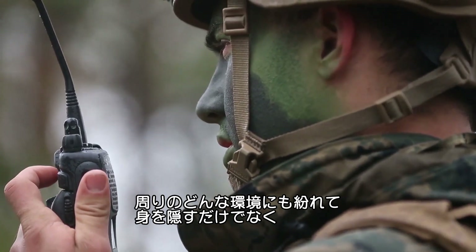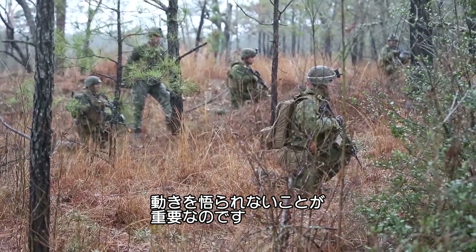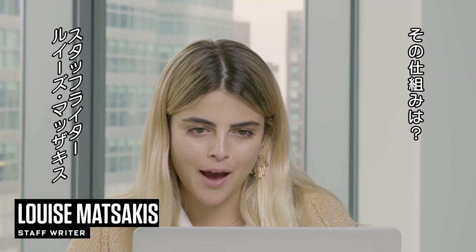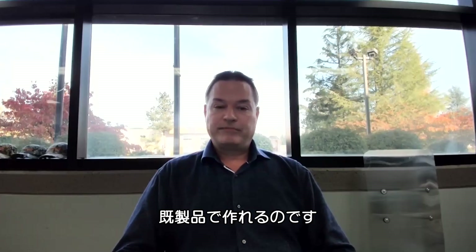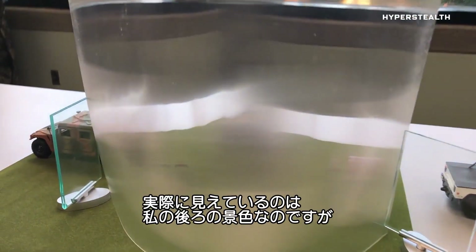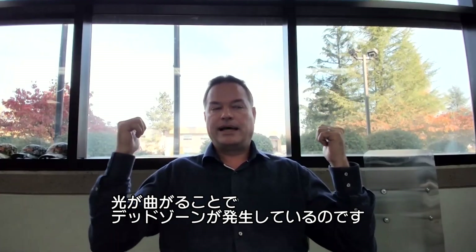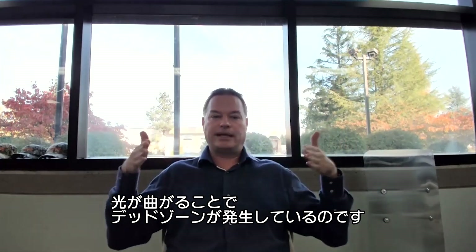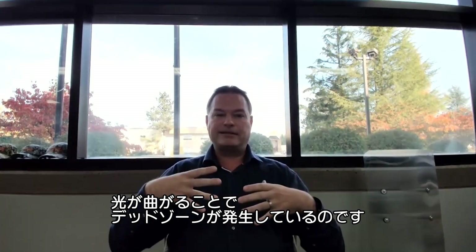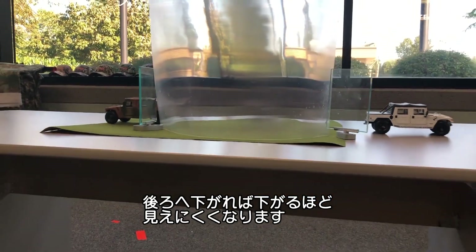The pinnacle of camouflage, we knew going into this, was going to be something that could not only hide you in any environment, but also mask your movement. The light is being bent left and right as you're looking through it, and so what you're actually seeing is what's behind me on both sides and on an angle. So the light comes out and creates this dead zone in the back, so the further back I am, the more impressive the invisibility becomes.